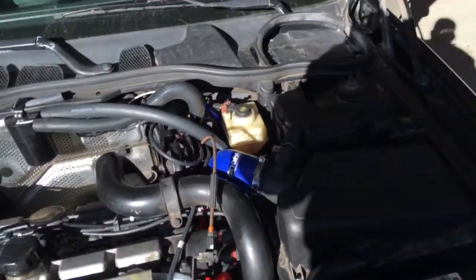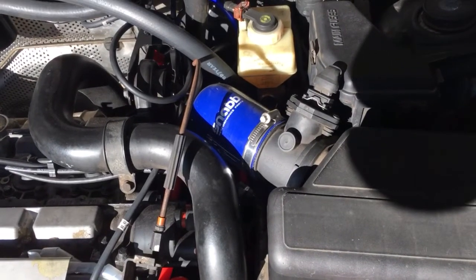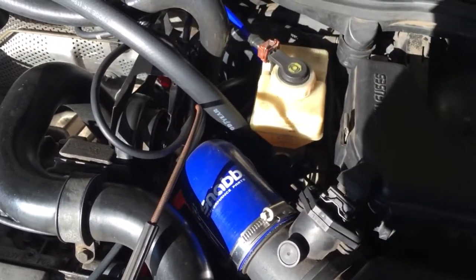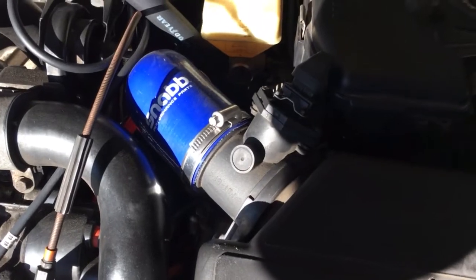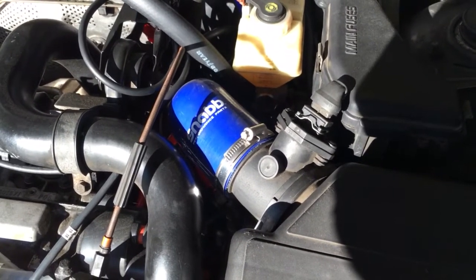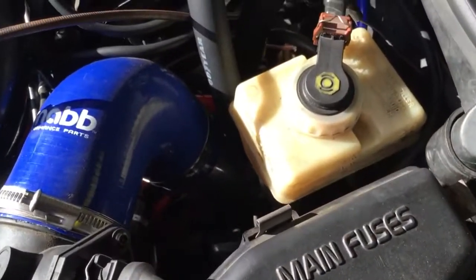I wanted to do a quick review of the SNOB intake kit I got that replaces the cheap plastic pipe that goes right into your turbo right after the MAF. As you can see, it's pretty quality. I like the SNOB kit because the silicone hose is big enough and it's not too hard to get on the turbo and the MAF. Some silicone kits are so hard it takes forever — you have to soak them in hot water — but the SNOB kit was quality. It's a three-piece kit with aluminum pipe.